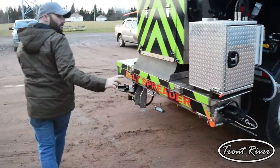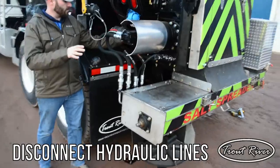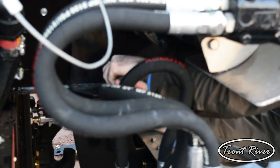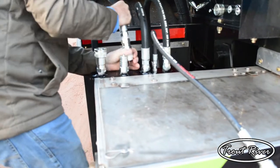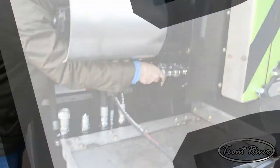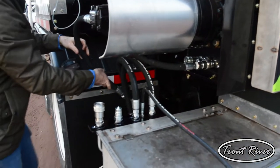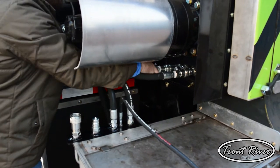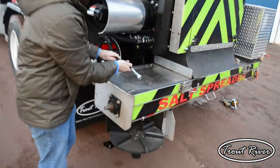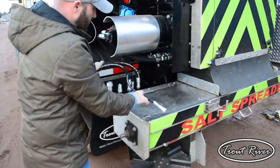The next step, we'll go over to the driver's side and unhook all of the hydraulic lines, then plug them back in. Your small line — you don't need this here. So all three lines will stay with the salt spreader.